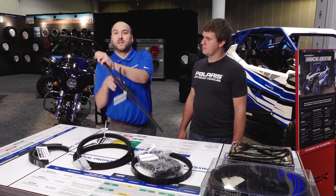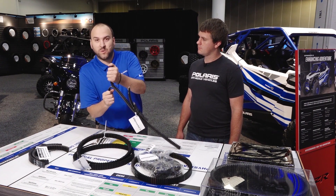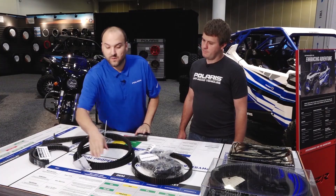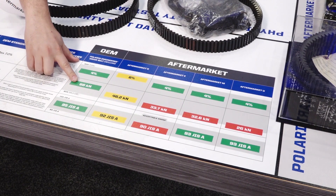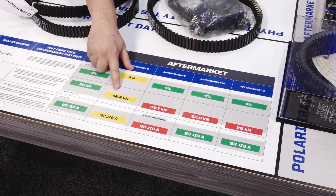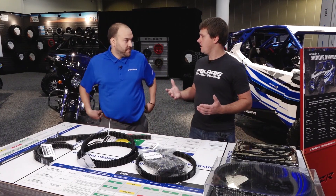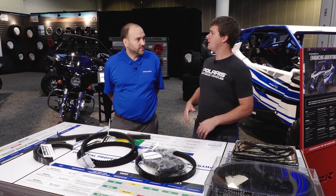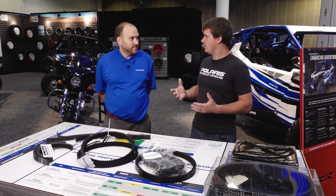What we did is we took a belt, cut on the cord line, and measured how much force was needed to pull that apart. The OEM belt required 66 kilonewtons to pull apart. The closest competitor was about 20 kilonewtons less, and further down it's not even half the strength needed. So what does that mean for a customer out in the sand dunes, going up a hot hill, or towing heavy loads with your Ranger?